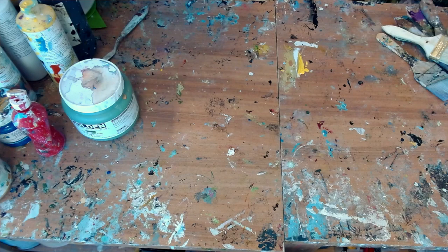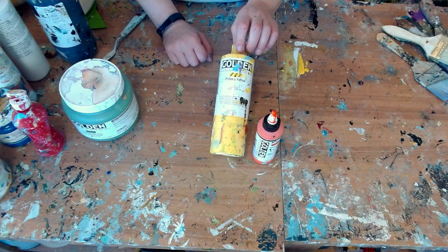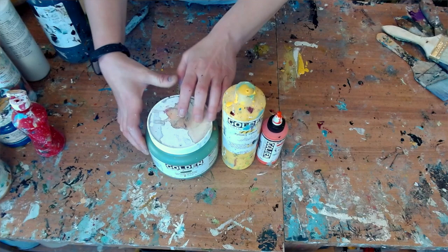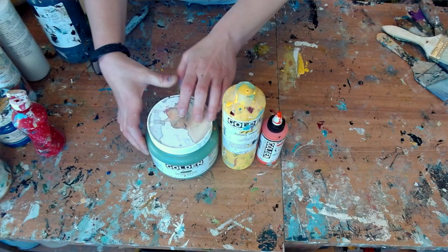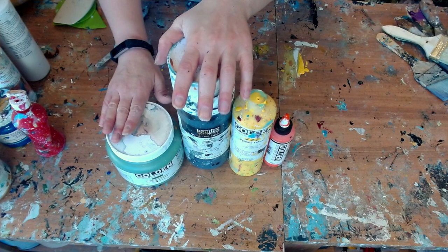This is Golden acrylic in heavy body — this was my first time trying it. I also like High Flow from Golden paint. The High Flow is the thinnest, very liquidy. The Fluid is the second — it has a thicker consistency but you can still pour it out. Then in terms of the thickest, the heavy body Golden is almost like paste is mixed right in. The Liquitex soft body I would say is in between — not quite as thick as the heavy body, not quite as thin as the fluid.